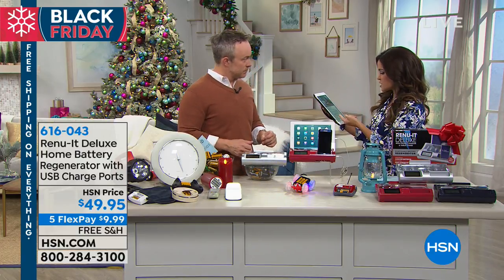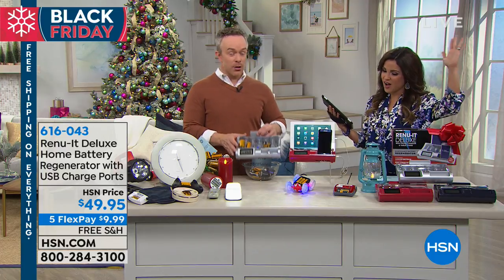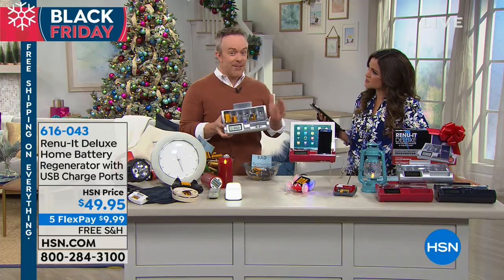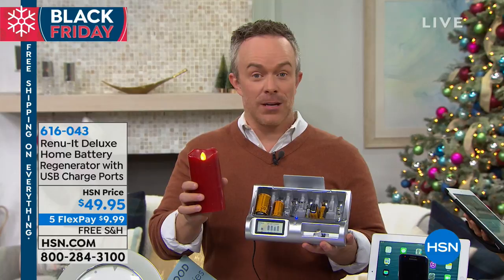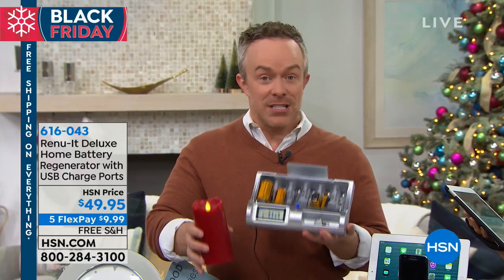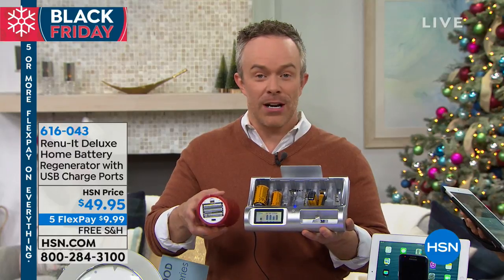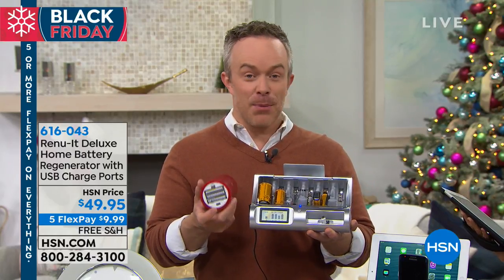Karen is asking on Facebook, does any brand battery work? Any brand. A lot of people have that question, Karen. I encourage you — get it home for the holidays. Have it there. And when that kid comes to you or you're setting up the holiday decorations and the candle's not working because the batteries are out, just have this in your stockpile, put those batteries inside, regenerate them. And if it doesn't work for you, you can always send it back. Try it out, you guys.